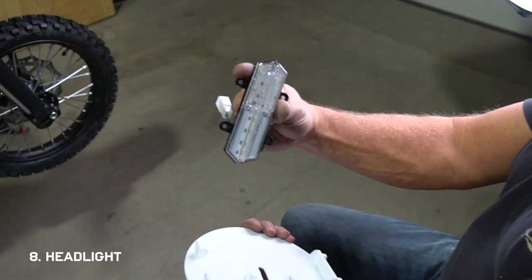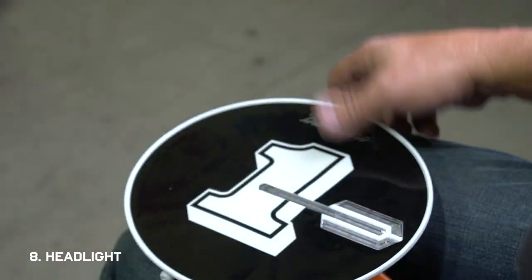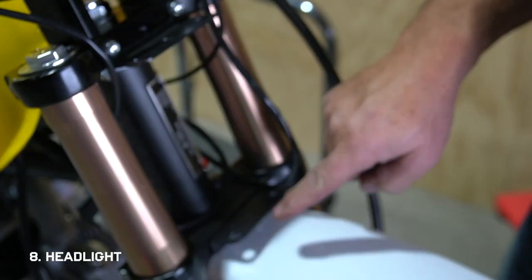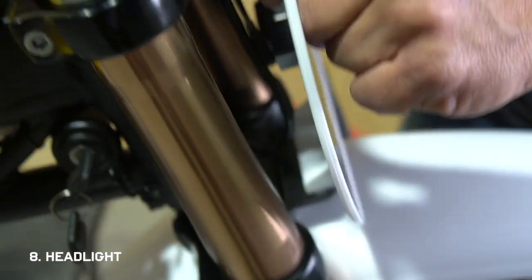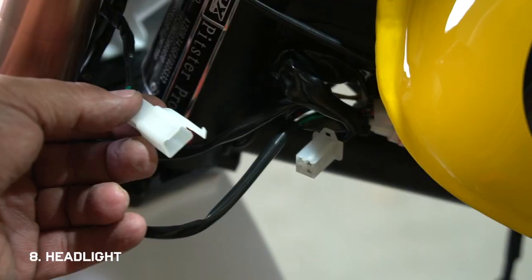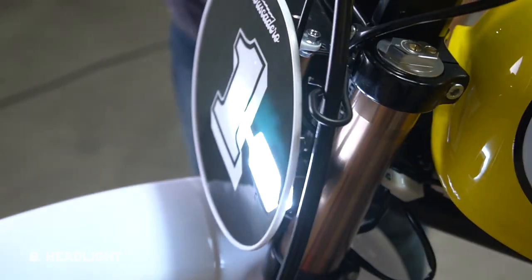Now let's do the headlight — it's mostly just fun and easy stuff from here. Mount it face down using the four bolts included and peel away the protective backing. Make sure the wires and cables are tucked away, and remove the two bolts from the front plate bracket. Insert the two posts on the bottom of the front number plate into the two holes on the bottom bracket, then secure the top of the number plate to the top bracket using the two nuts and bolts. Don't go too tight on the plastic. The headlight feed is already mounted onto the frame near the steering stem, so just plug it into the one coming off the headlight. Then turn the key on again to test it.